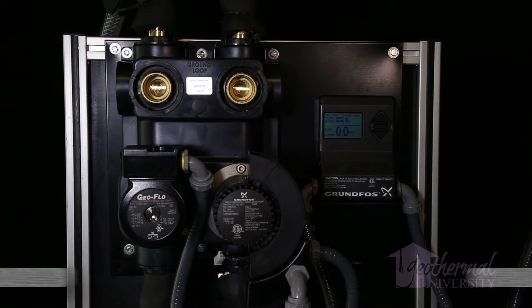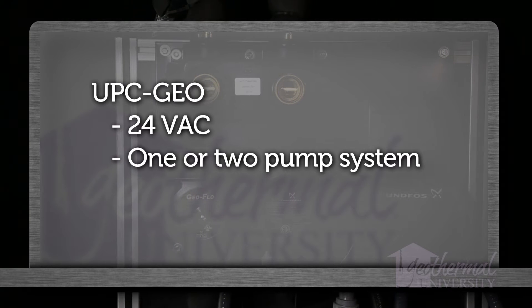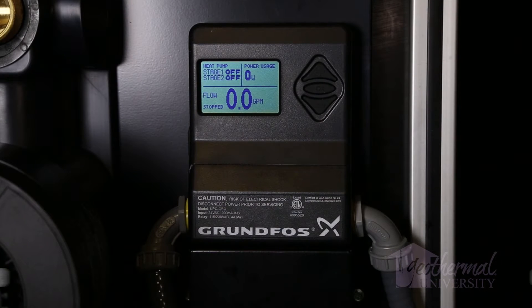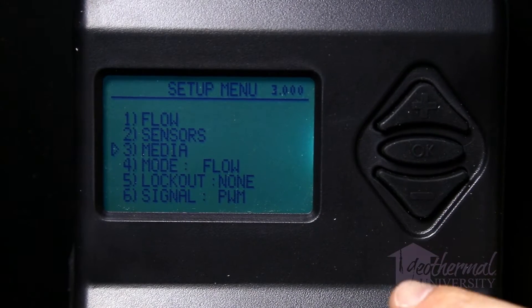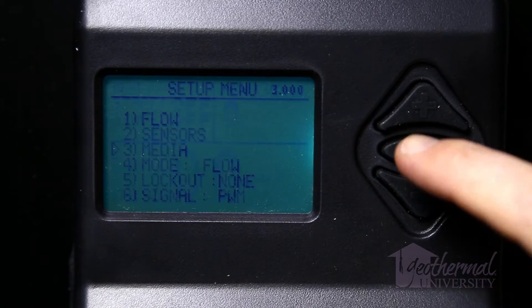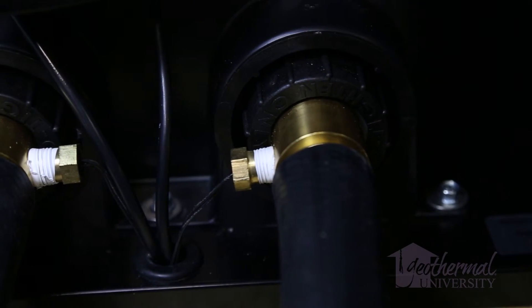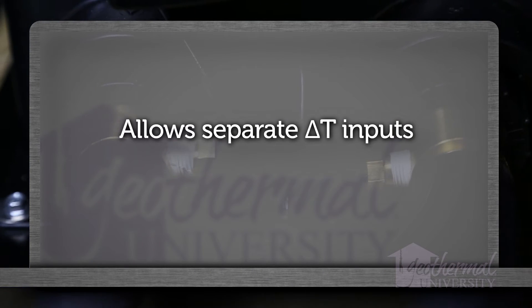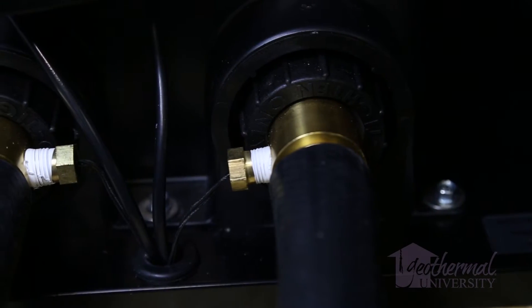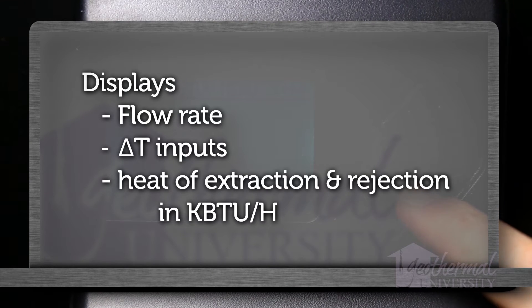Here's a quick overview of the variable speed flow center features. The GeoFlow Universal Pump Controller UPC-Geo is a 24-volt AC powered control that operates one or two pump variable speed flow center systems to provide accurate pump control and feedback, resulting in the lowest possible power consumption. Installing a single Grundfos Vortex flow sensor or VFS with the UPC-Geo allows the system to be controlled using a flow rate set point input based on the requirements of the heat pump. Differential temperature control requires the addition of two immersion thermistors and allows separate delta T inputs for heating and cooling modes. Installing both the VFS sensor and thermistors allows the UPC-Geo to display flow rate, delta T, and heat of extraction and rejection in thousands of BTUs per hour.